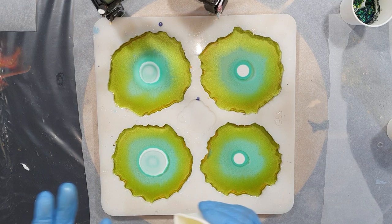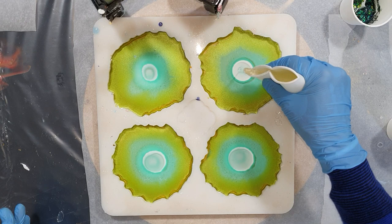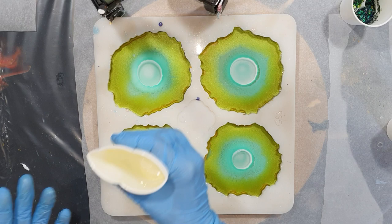I'm not going to fill this mold all the way to the top because I think the coasters will be too thick then. If you fill them all the way to the top the coasters will be one and a half centimeters thick, and I'm only going to one centimeter thick — that's why I'm not pouring all the way to the top.